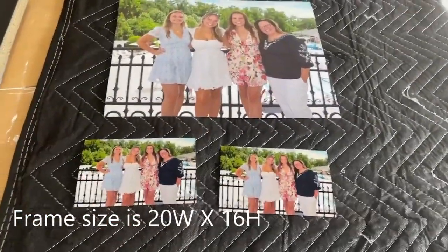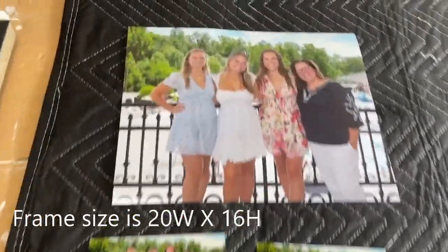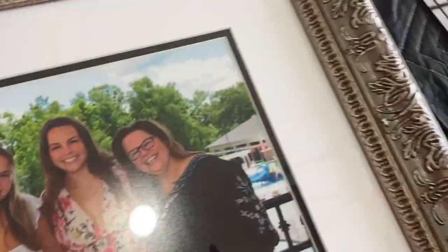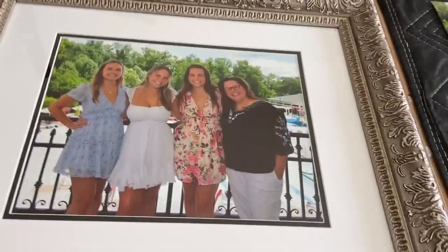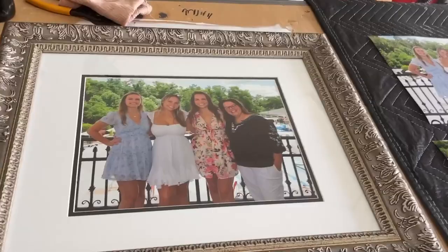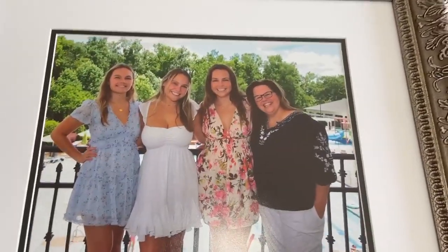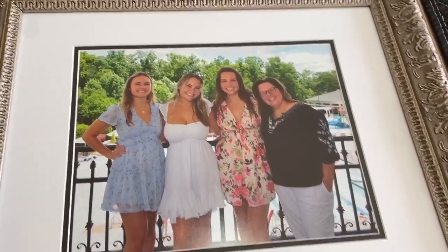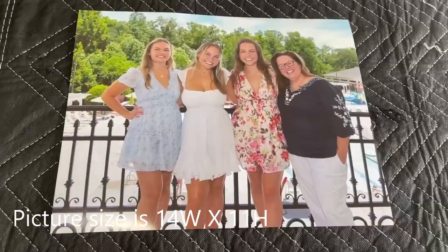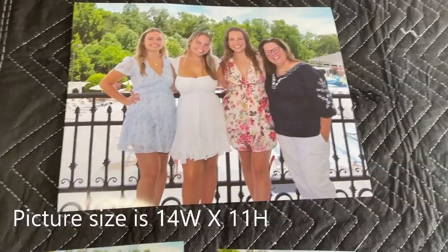I've been trying to get the lighting just right using Luminar Neo. Sometimes you go to the extreme — I went to FedEx to have this picture printed. Unfortunately I did not like the skin colors; it came out a little bit too red. Luminar Neo helped me increase the front lighting and also the sharpness on the pictures.